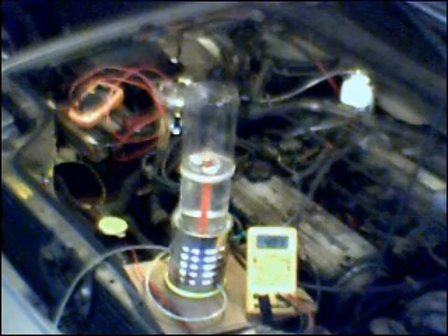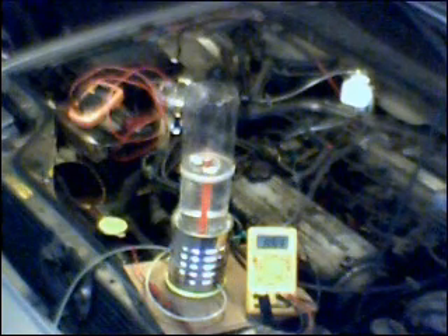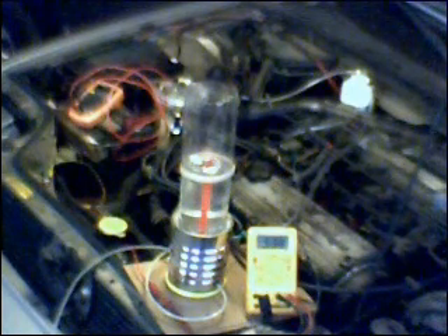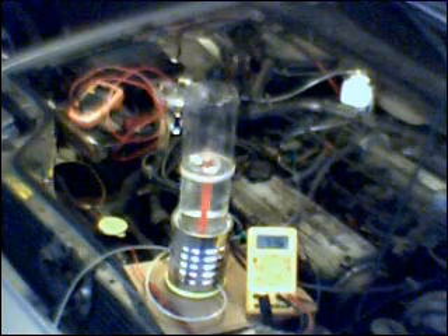Hello everyone, and welcome back to the Zero Fossil Fuel Show. I'm Zero, your host, and today we're going to talk about the calibration procedure of the electronic fuel injection enhancer. The Honda is running in the background. I have meters on the current looking at the cell, as well as a second meter — the yellow meter in front next to the volume measurement device. This yellow meter at the front is measuring on a 2-volt scale, attached to one of the two oxygen sensors in the car.